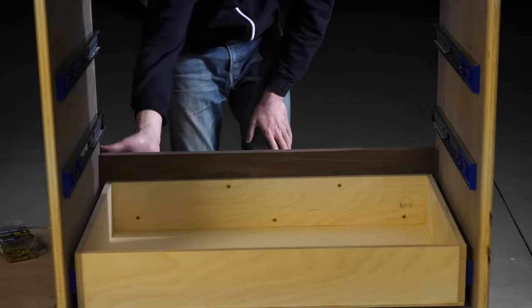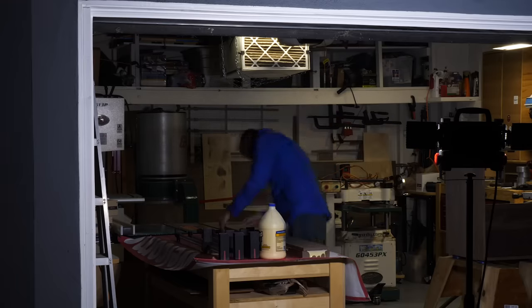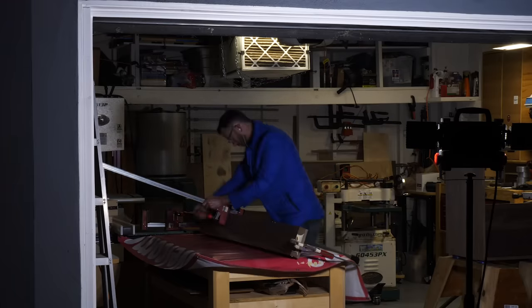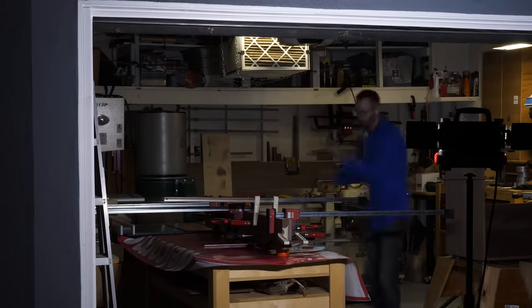By that time it was getting pretty late, so the last thing I did before calling it a night was I took a couple pieces of walnut and laminated them together to make this big chunk that's just a little bit thicker than two inches, which is the finished thickness I'm going to need for the base pieces in a couple minutes. We'll come back to that.